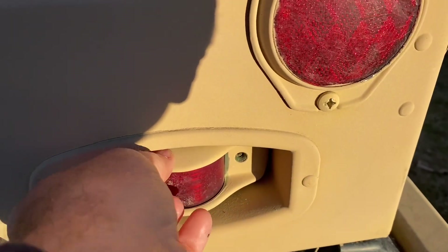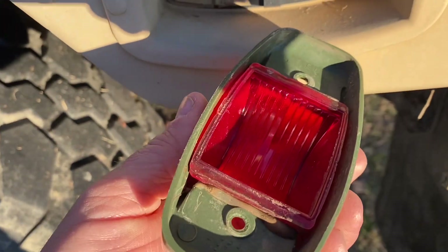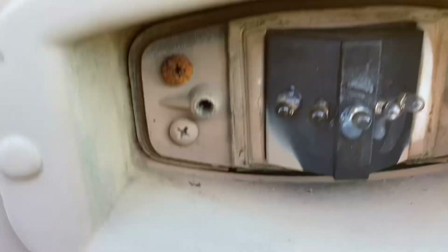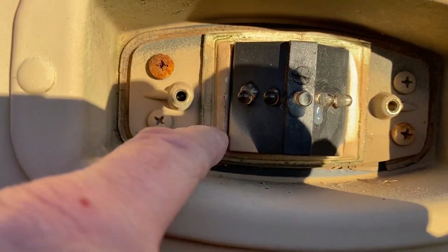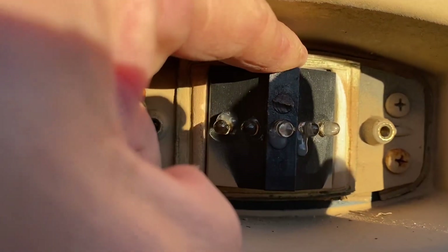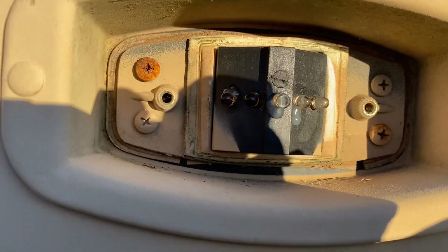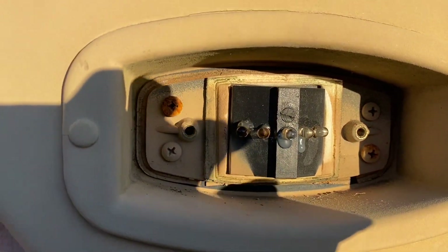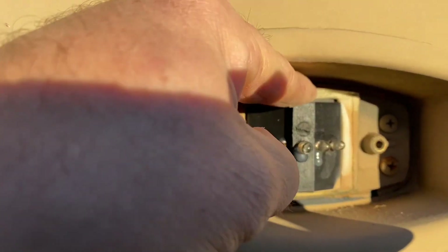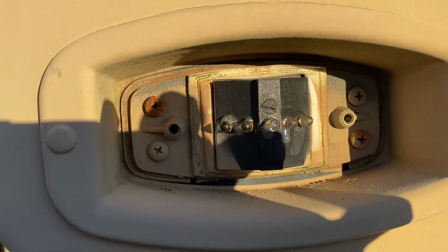We got the screws out of this side and you can see the difference here. Once you get in here, I can see it's got a little corrosion. There's no way to take this out - it is the whole unit. Even on the back there's no place to put a bulb in it, even if I wanted to. So I'm going to have to replace that, which is unfortunate.